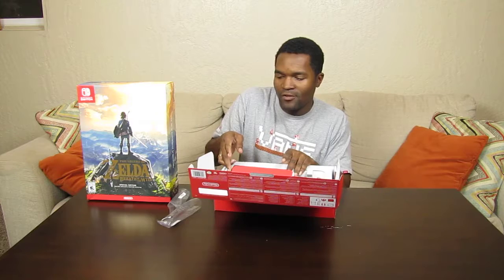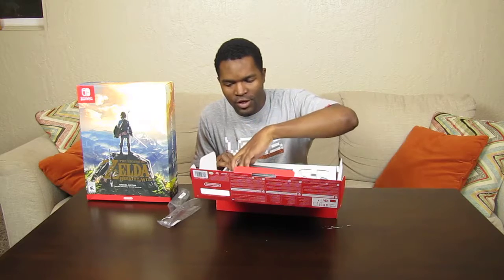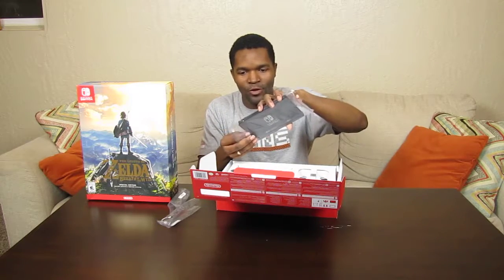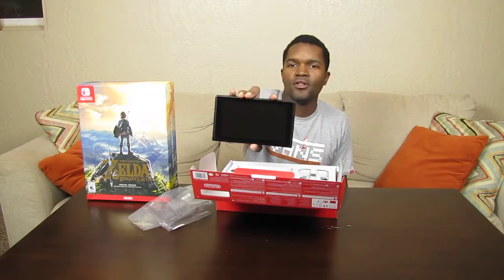Next thing is the main event. It's actually very tightly placed in here. There we go, trying to be gentle. We got the main console. The smells are amazingly similar for all of the bags, which I think has a lot to do with the bags being made of the same material — I'm actually smelling the bag and not the system.